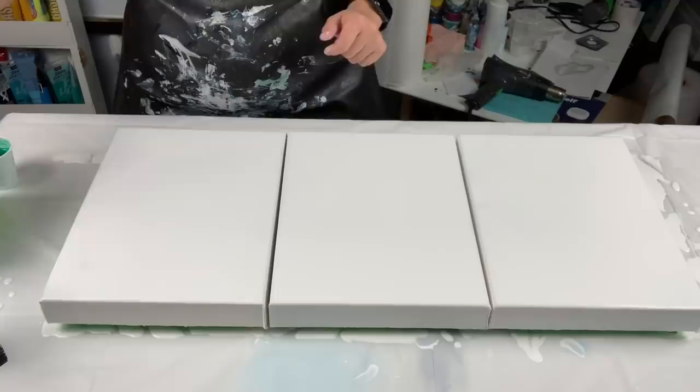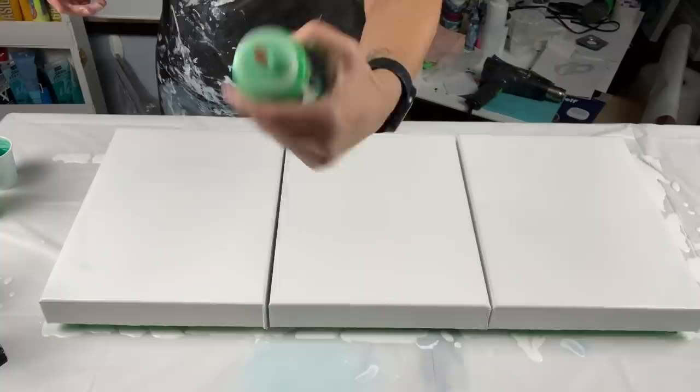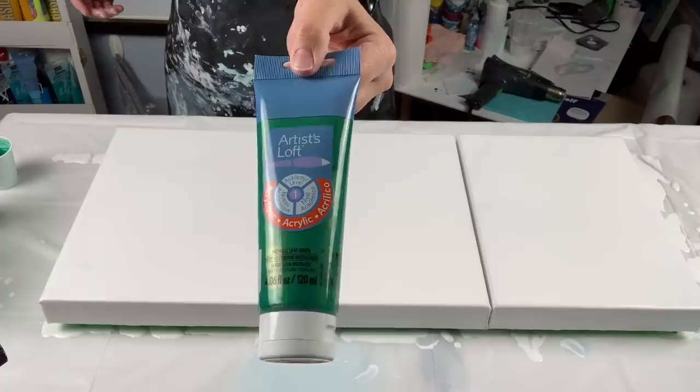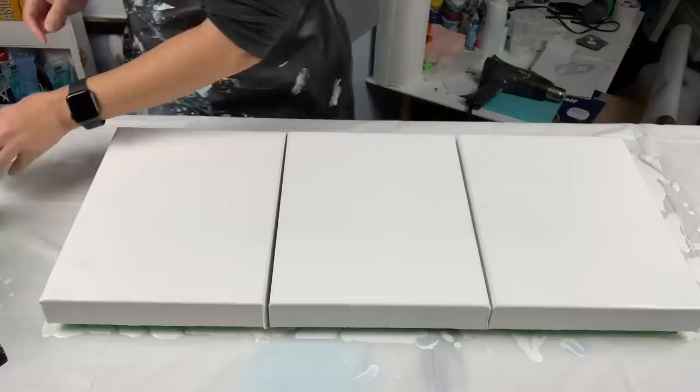We are using phthalo green by Academy or Grumbacher, and then I have cadmium green hue by Pebeo Studio Acrylics, and then I have an iridescent green-yellow — look at the shimmer on that, this one will be cool — also by Pebeo Studio Acrylics. And the last color I'm using is metallic leaf green by Artist's Loft. I didn't have it in a bottle so I had to mix some in my little Dixie cup. Those are the four colors I'm using.